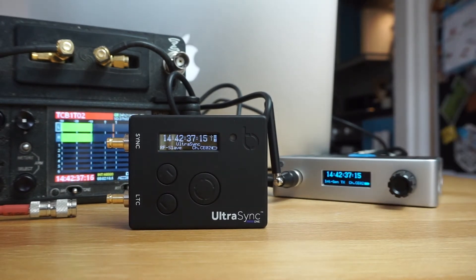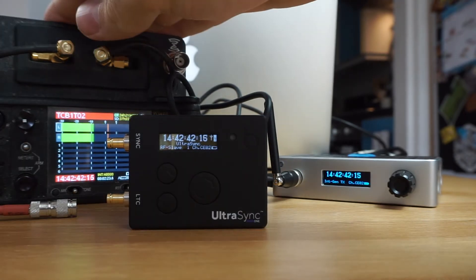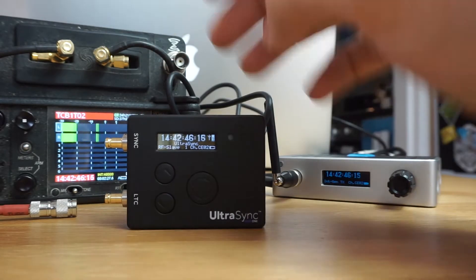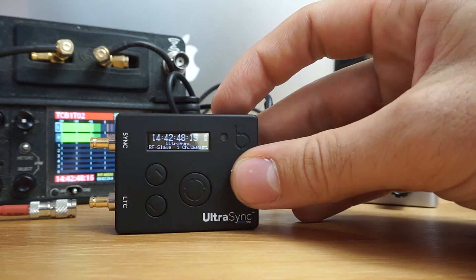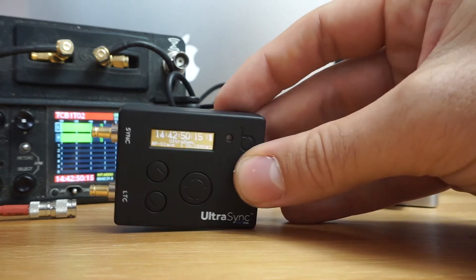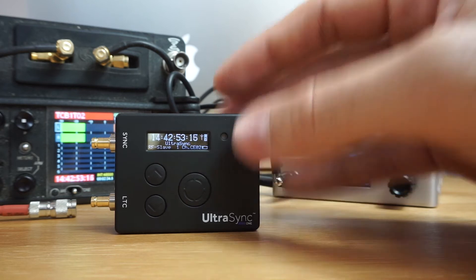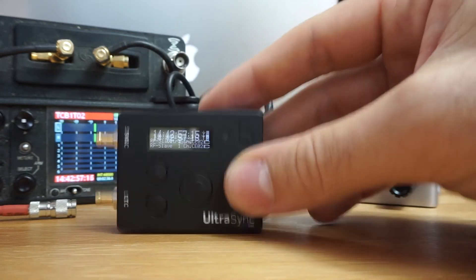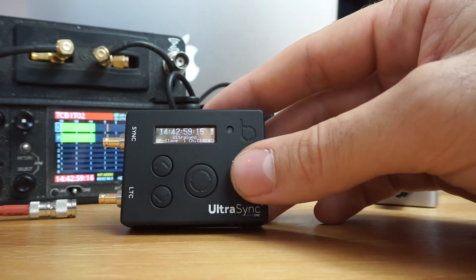Now all of a sudden, magically, we're green and everything is synced. We've synced both the time from the Sound Devices Wave and the Ultra Sync. This will run up to about 200 meters. If it ever goes out of range, it'll just default to free run but still from the same point — very cool.